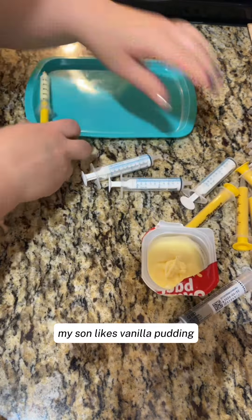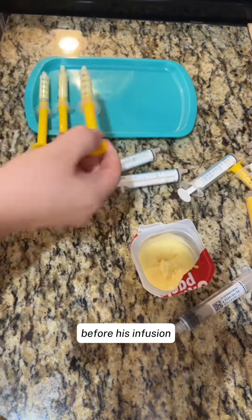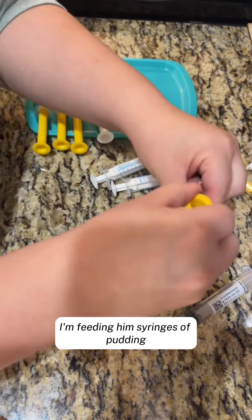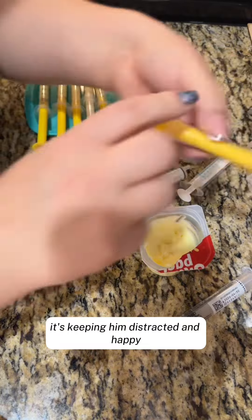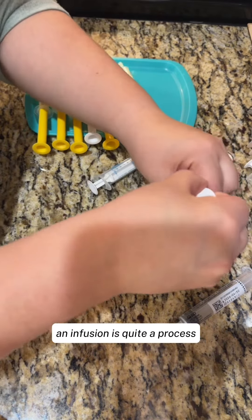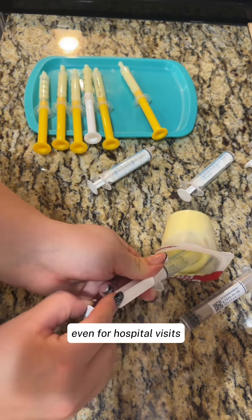My son likes vanilla pudding, and I put vanilla pudding in the syringes before his infusion. So that way, during his infusion, I'm feeding him syringes of pudding. It's keeping him distracted and happy, and we can do the infusions — because if you watch my other videos, an infusion is quite a process. So this has been amazing even for hospital visits.